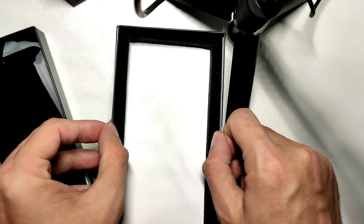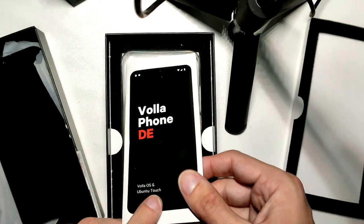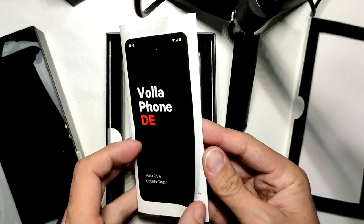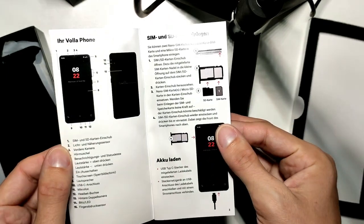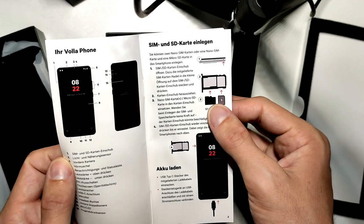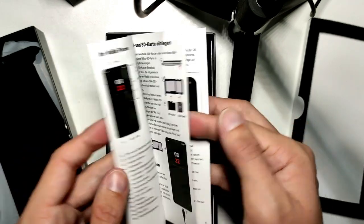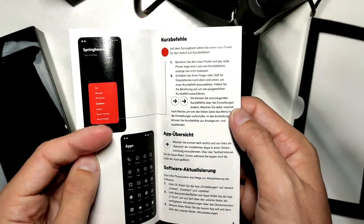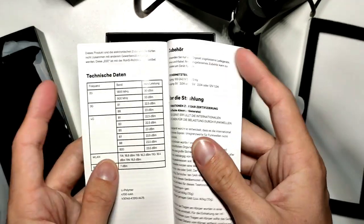Let's take a look at what is in the box. VolaPhone DE — VolaOS and Ubuntu Touch. My edition comes with Ubuntu Touch. Here is a short introduction in German, showing how to insert the SIM card. It also supports a microSD card for memory extension.